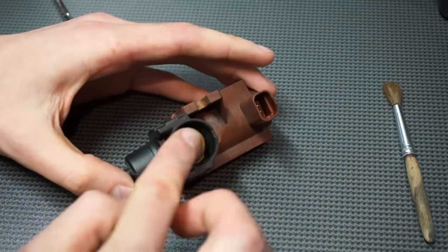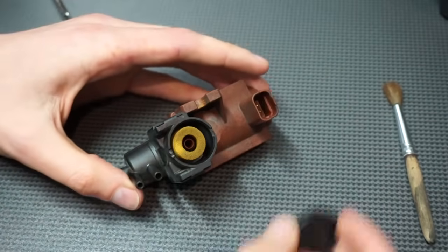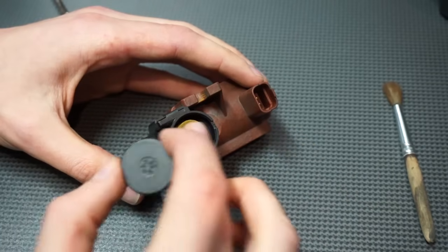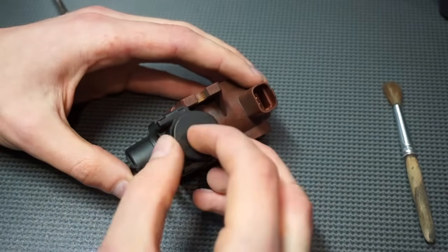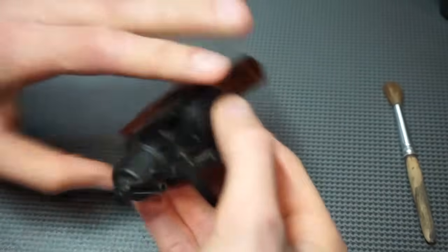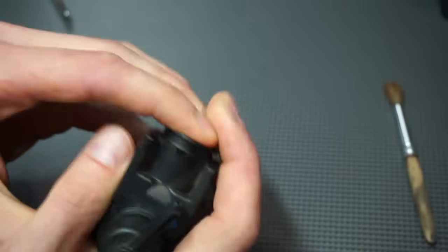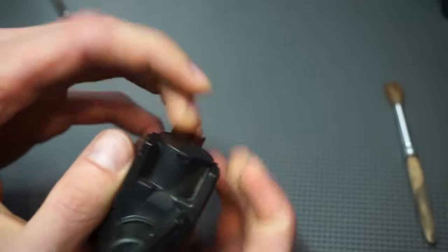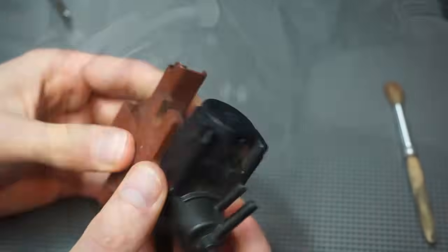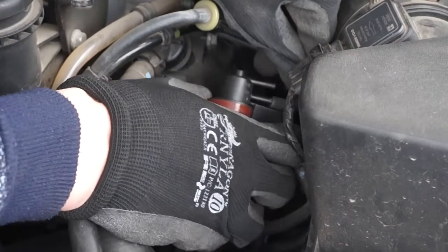Insert the clean filter and close it with the cap. Now connect the rubber lines and connector, and install the valve in place.